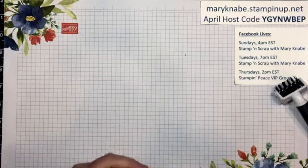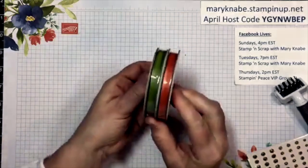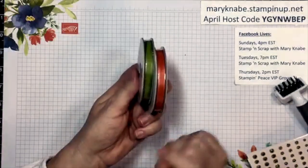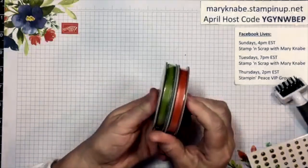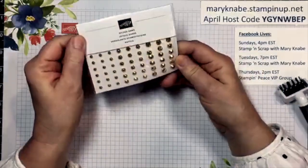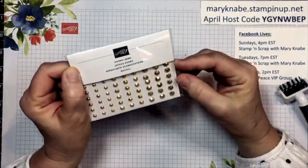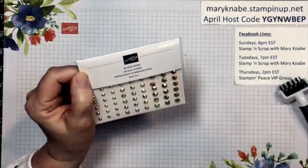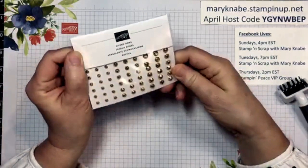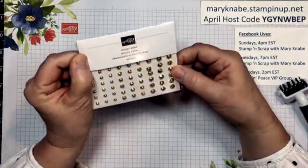The suite also has a couple of embellishments to coordinate. The first is the Ornate Garden Ribbon Combo Pack — it looks like Terracotta Tile and Old Olive — a satiny ribbon about a quarter inch wide. And finally, the Gilded Gems. If you place an online order with me during the month of April for at least $35 in product, I will send you a set of Gilded Gems free as a thank-you for supporting my business and to get a fun new product into your hands.